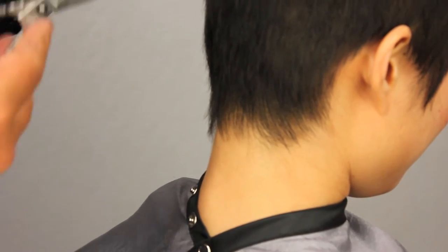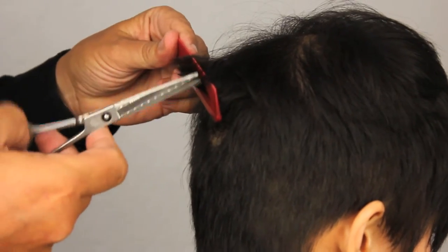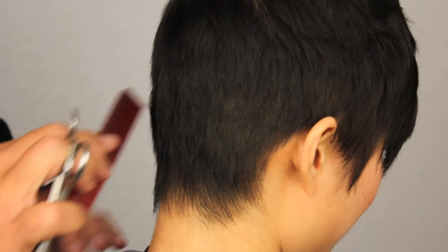We're just going to move her around a little bit, tip her head forward, and work on the occipital area now. Same technique — I'm just going to go in, lift the hair up, point cut it, add texture. We're not looking for hard lines. We're looking for soft texture and movement around the whole shape.